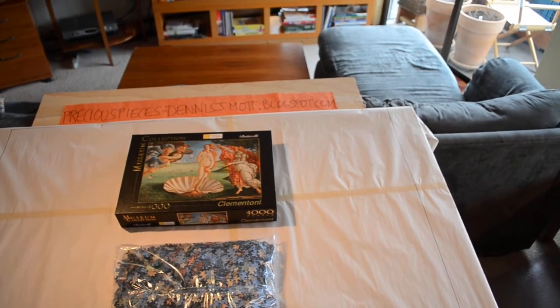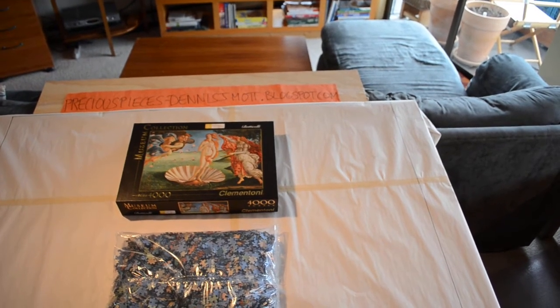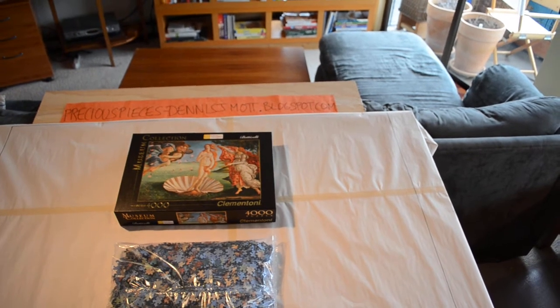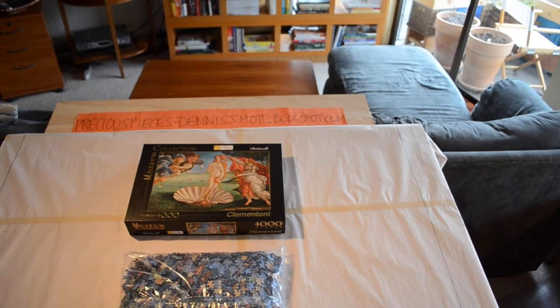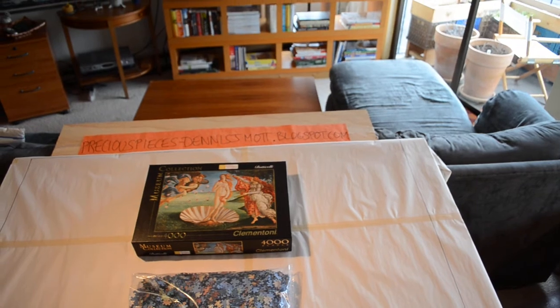In the last video I showcased all the puzzles that I've built. This is a new video for a puzzle I'm just about to build — a 4,000-piece puzzle by Clementoni. It's Botticelli's Birth of Venus, one I've always wanted to build.